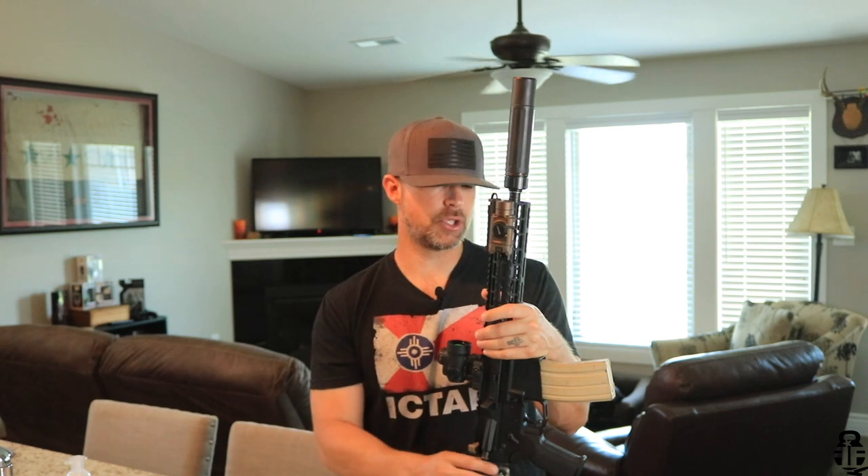We'll also be doing an update video on my home defense setup right here. It is a 300 Blackout set on an Aero Precision M4E1 receiver set. We'll talk about everything I've done to update and change it as well.